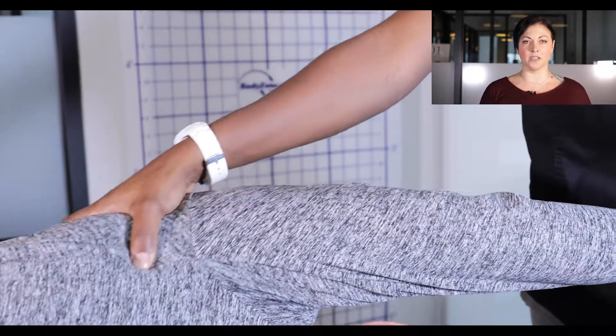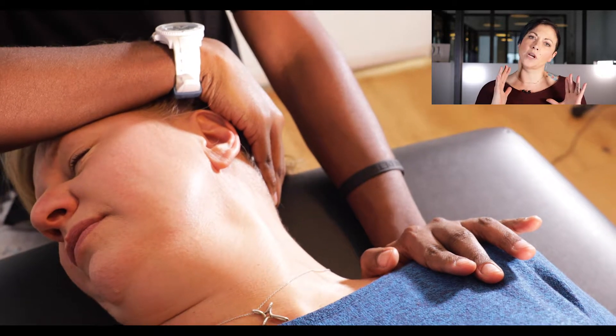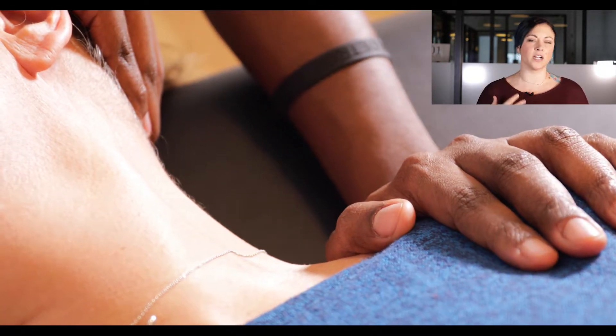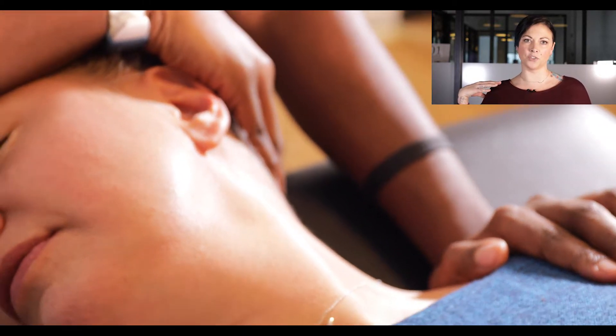Sometimes when people come in, you'll notice that one shoulder is a little bit higher. So we'll do stretches going in the opposite direction — stretching out your traps, stretching out your levator — trying to depress that shoulder a little bit, or do some pec ones and open up that shoulder a little bit, depending on what we're seeing when you're on the posture sign.